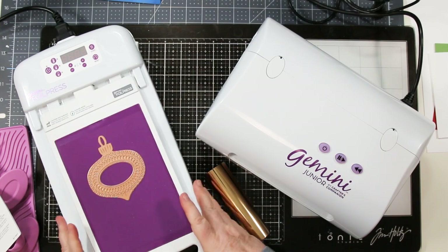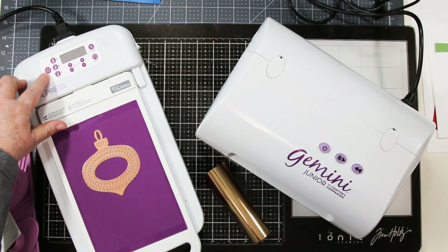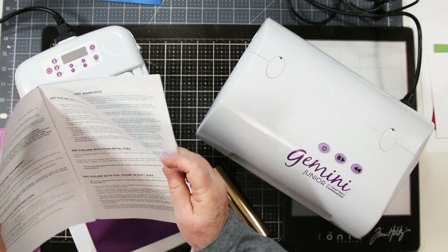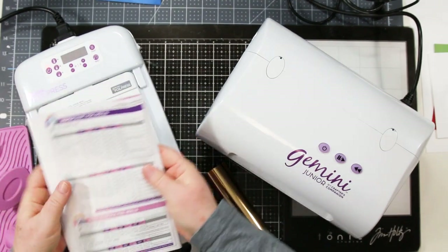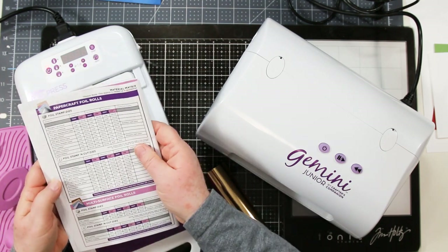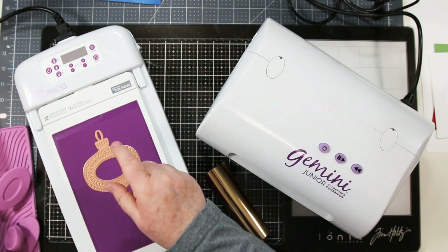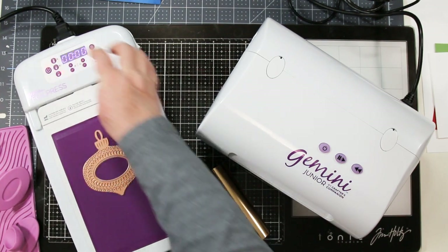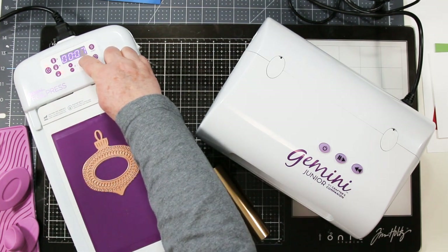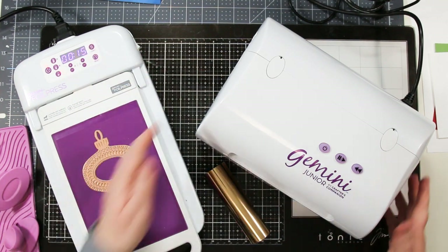This is the foil press machine — there's a little docking bay, a base station at the bottom, and the foiling platform pulls out. I've turned the button on at the top right. The booklet that comes with it includes a material matrix showing how long to heat it depending on which die you're using. The large button on the left is the heat control — I'm setting it to the lowest setting and setting the timer to 15 seconds to heat the plate up.